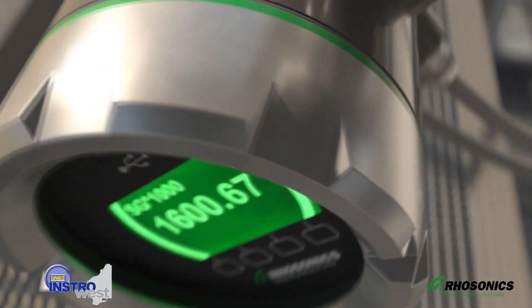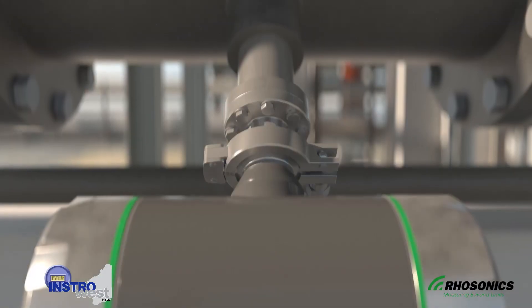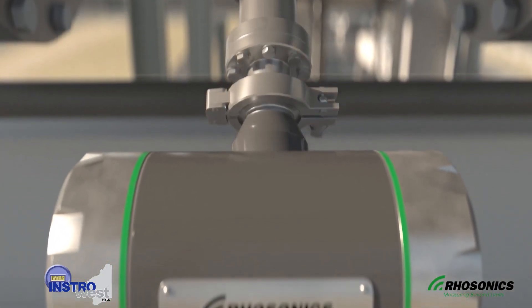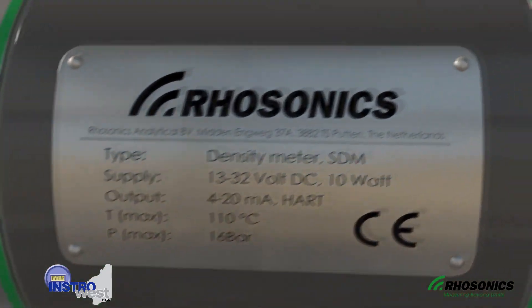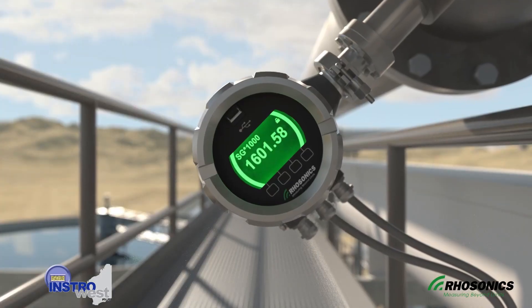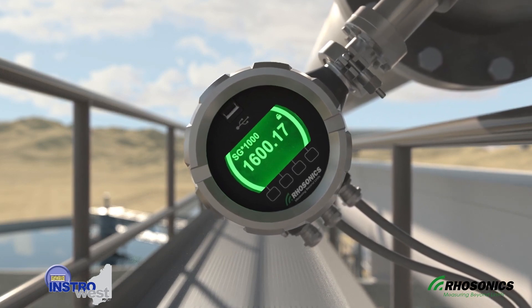The Rosonix non-nuclear SDM not only helps the industry with reduction of on-site health and safety risks, but it also saves costs spent on licenses, radiation safety training, and inspections by authorized companies.